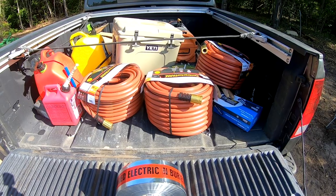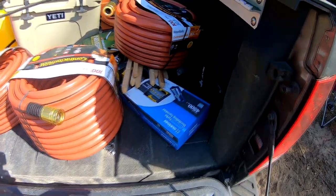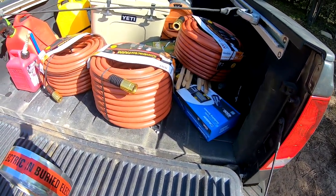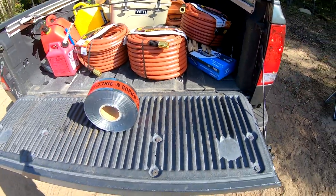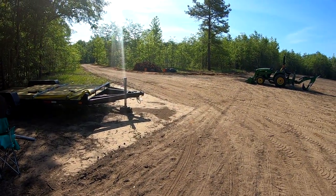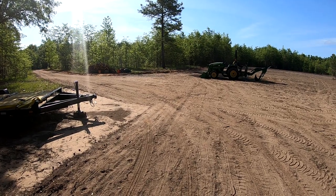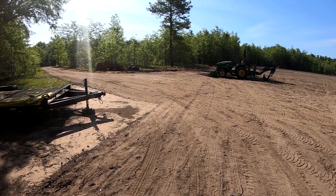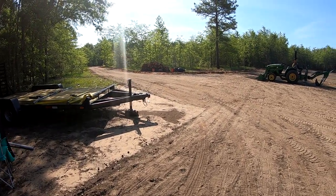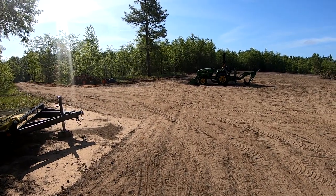I went to Home Depot and picked up three three-quarter-inch hundred-foot hoses — those are going to be for the three sprinklers we have ordered for the garden. Then I got one just for the minis if they want to play in the water, and another small hose. I'm going to drop those off out here, get on this, and go over here and bury the water line. Right now it's still being pressure tested. I'm going to walk the line one time and make sure there are no leaks — I don't think there will be — and put the tape down and cover it up.